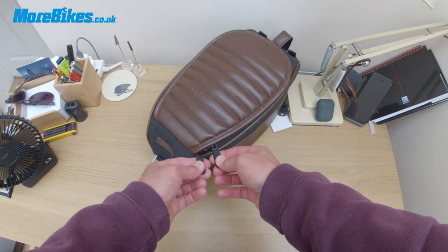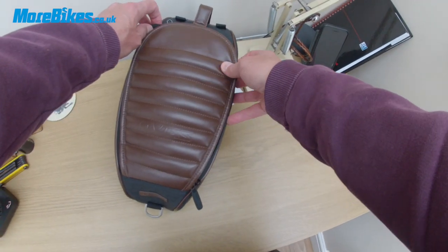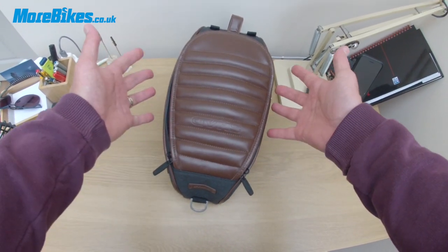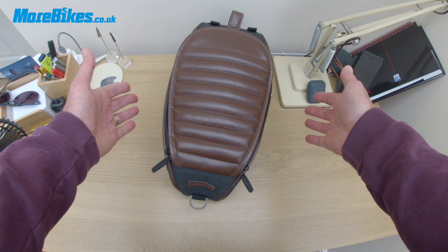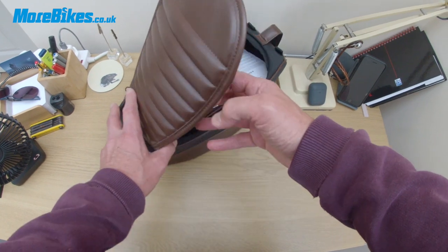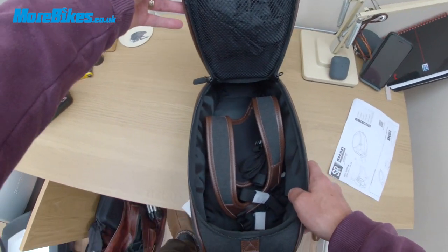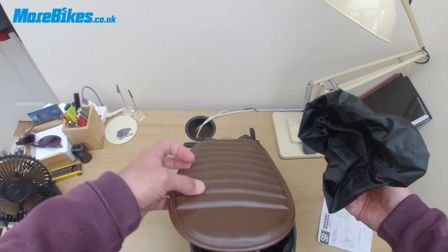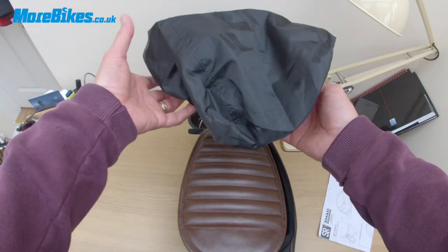We've got nice soft rubber zips so it won't scratch anything. This retails for around about 70 pounds and does feel very, very nice quality. In the SR range you also get side bags and a substantial rear bag, all matching. They all come with instructions and a waterproof cover in this pocket here, which in this case looks like a giant shell cap — I'm sure it does the trick.